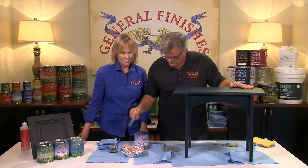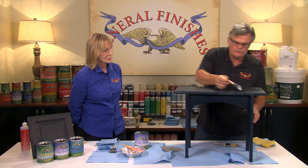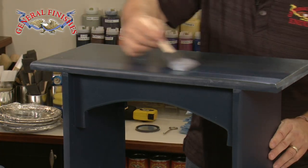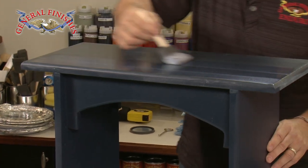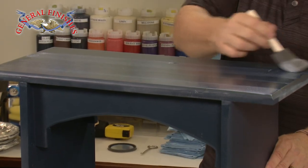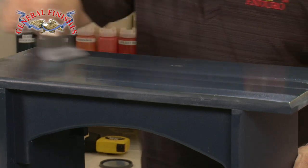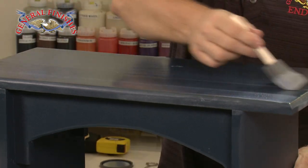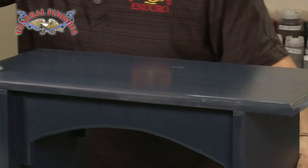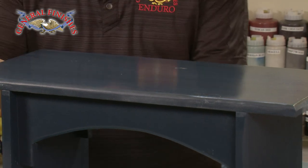I'm going to take my brush and apply my second coat of finish. Here we're using Flat Out Flat, so this will dry to a real low luster, very soft velvety sheen. I'm using the same brush. If it's been a while before your second coat, just put your brush in a cup of water and let it sit, then wring it out on a paper towel and you're ready to go. See how uniform and even that next coat of finish went down.